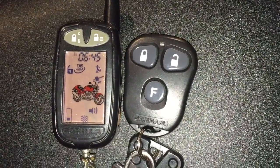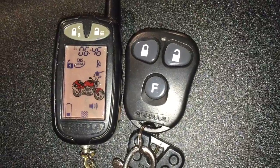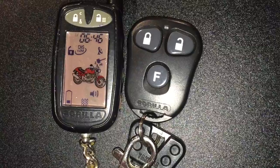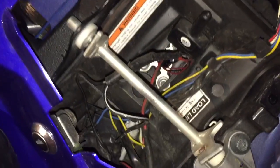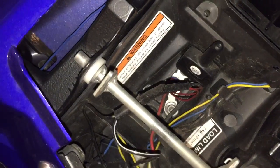Demonstrating a Gorilla alarm on a 2009 R1. You get two remotes — one has the display and the other does not. Underneath the passenger seat on the tail section you can notice some wiring, and then you have a receiver here for the remote signal.